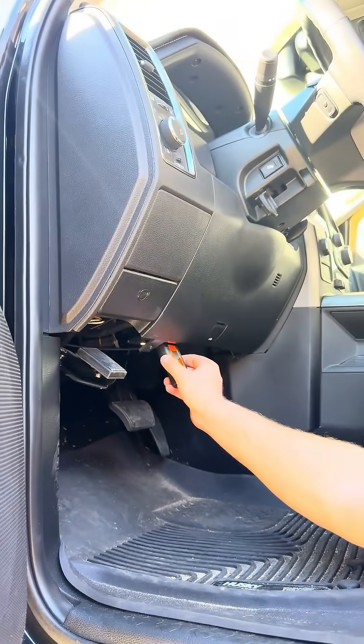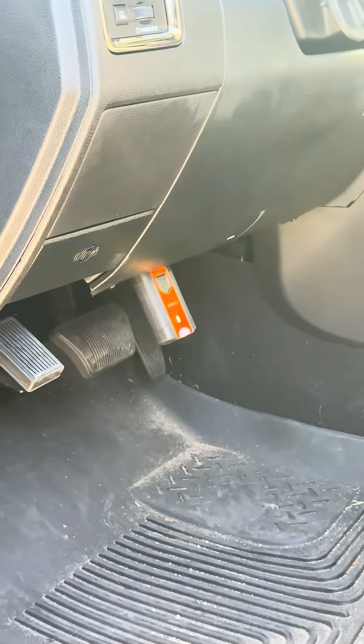2018 Ram with the 6.7 Cummins — the complaint is no heat in the cab, and the driver says he can hear bubbling or something like that. First thing we're going to do is check what's going on: temperatures, whether we have flow on the reservoir, and if we have any leaks. Grab your favorite scanner, let's go check it out.